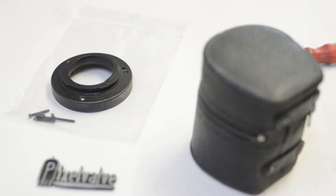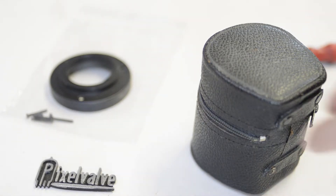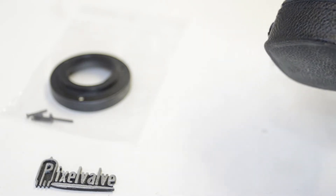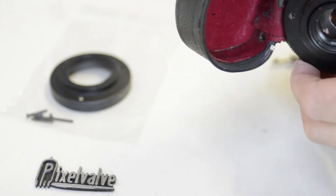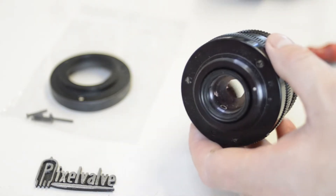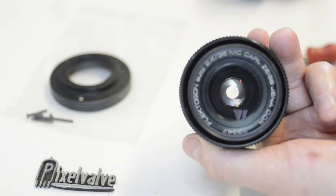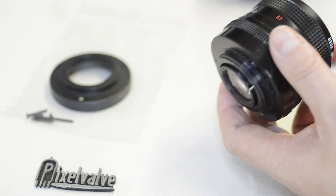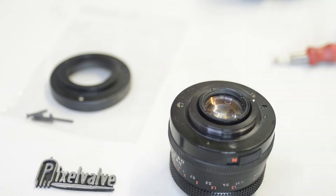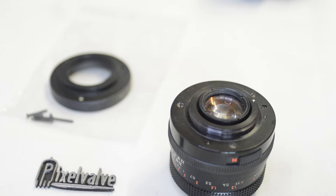Welcome to another episode of Pixel Valve. In today's episode I'm going to be walking you through the entire process of fitting and mounting a brand new Pixel Valve mounting kit to the back of this amazing classic Carl Zeiss Flektagon 35mm f2.4 lens. I actually have two of these from the late 70s to 80s — this is the one with the white writing on the bezel, so I'm guessing this one might be a little bit later, probably the 80s.